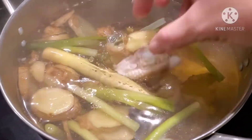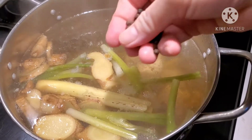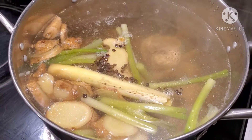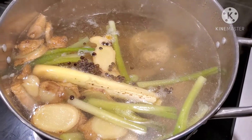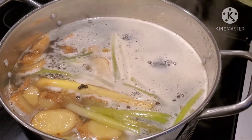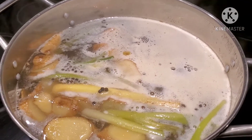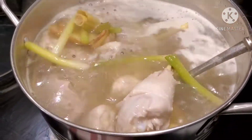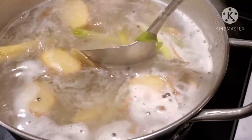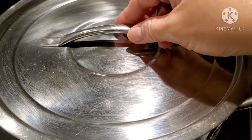We're going to let this simmer for 45 minutes, but before that let's add some ingredients. Let's add some black peppercorn, then two tablespoons of the chicken broth mix, and three tablespoons of fish sauce. Give it a good mix. We're going to let this simmer for half an hour to 45 minutes. Let's cover them and wait.